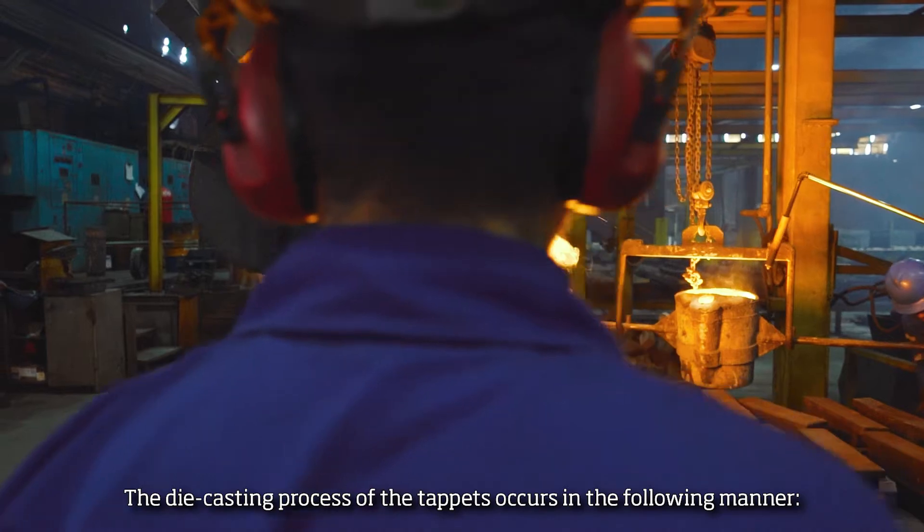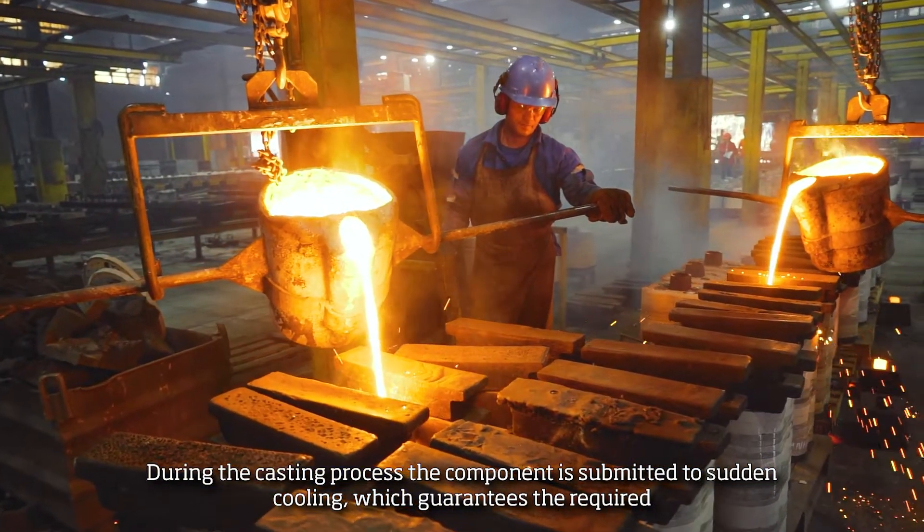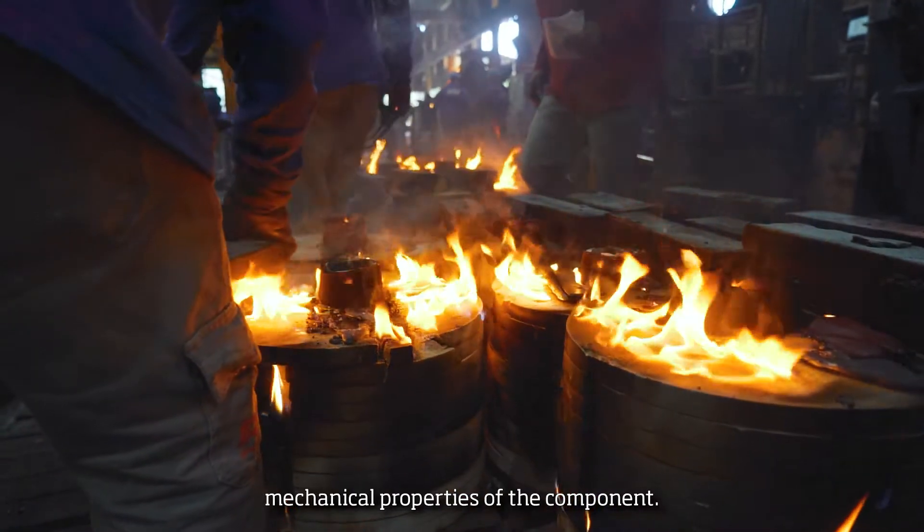The die casting process of the taps occurs in the following manner. During the casting process, the component is submitted to sudden coolant, which guarantees the required mechanical properties of the component.